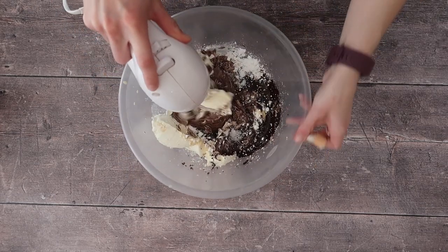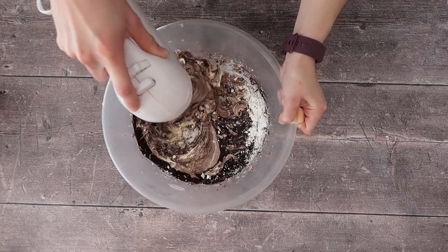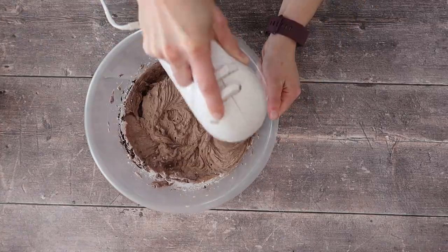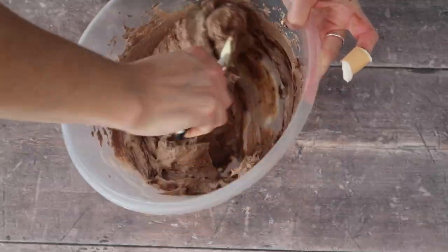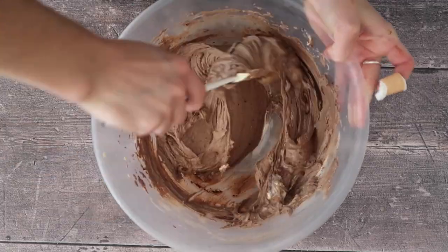I'm making the cheesecake today with a hand mixer, but you can absolutely do this with a wooden spoon or a strong spatula. I find that using the hand mixer is a really nice way to incorporate air into the mixture so that it is really light and fluffy — exactly the way a no-bake cheesecake should be. Scrape the sides of your bowl down regularly to make sure you're not missing any ingredients stuck on the bottom.